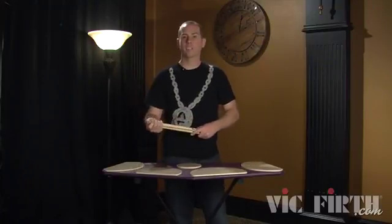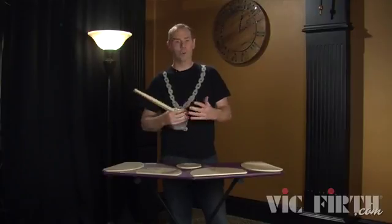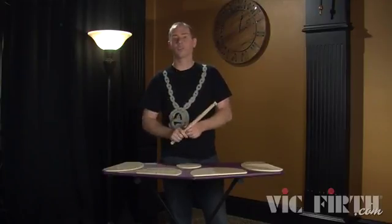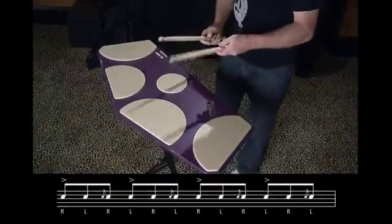So if you know your flam accents, you don't even have a head start on this because the techniques are totally different to play them and the sounds are totally different. You'll see. So here are your ta-da-chas.